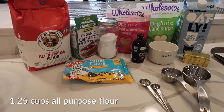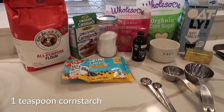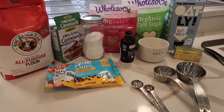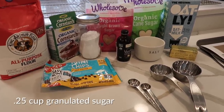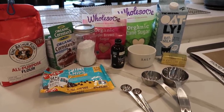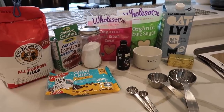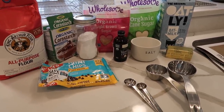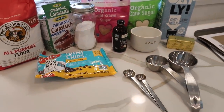Here are the ingredients you need for this recipe: one and a quarter cups all-purpose flour, half a teaspoon of baking soda, half a teaspoon of salt, one teaspoon of cornstarch, half a cup of your plant-based butter alternative of choice — I use the Earth Balance vegan buttery sticks, they work great — half a cup of brown sugar, a quarter cup of granulated sugar, a quarter cup of plant-based milk alternative (I prefer oat milk), one teaspoon of vanilla, and half a cup of your favorite vegan-friendly chocolate chips. I love the Enjoy Life brand.